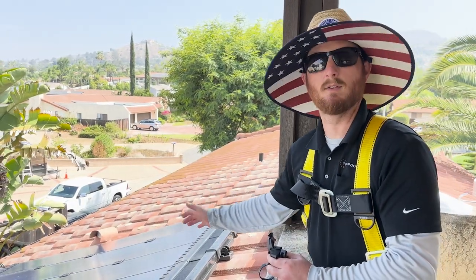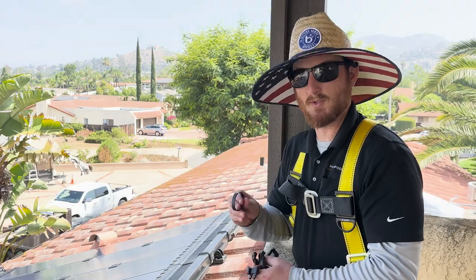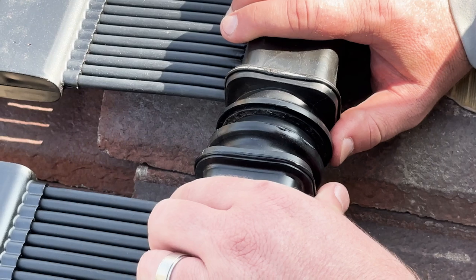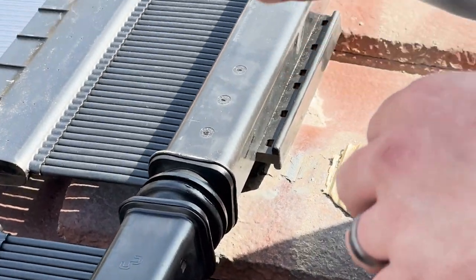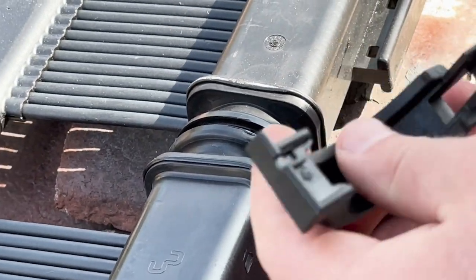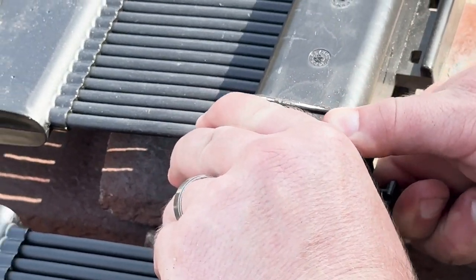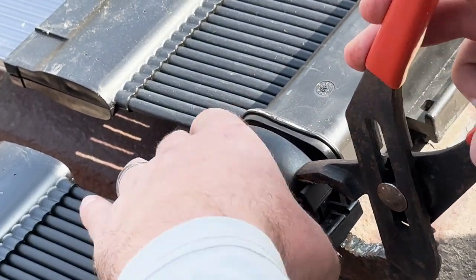The next step after you mount the first panel is to install the panel clamp assembly. The panel clamp assembly comes with a top and bottom latch with a rubberized O-ring and a lock. What you're going to do is insert the O-ring straight into the designated area on the panel, and then insert it into the next panel over. Then take your bottom latch, which has a little hole and a flat part, and put it right underneath. Using the top part, clip it onto the backside. Pull it closed just a little bit with your hands to make sure you have a good connection, then using your channel locks, crimp it together.